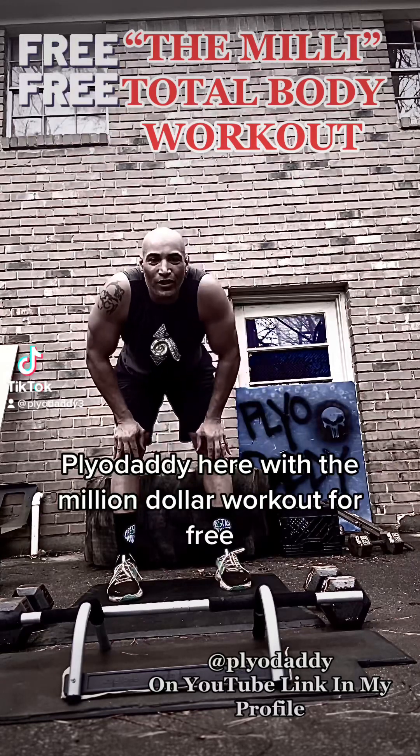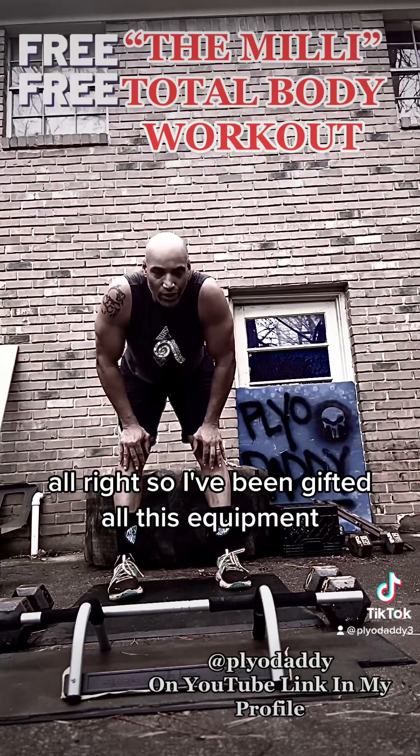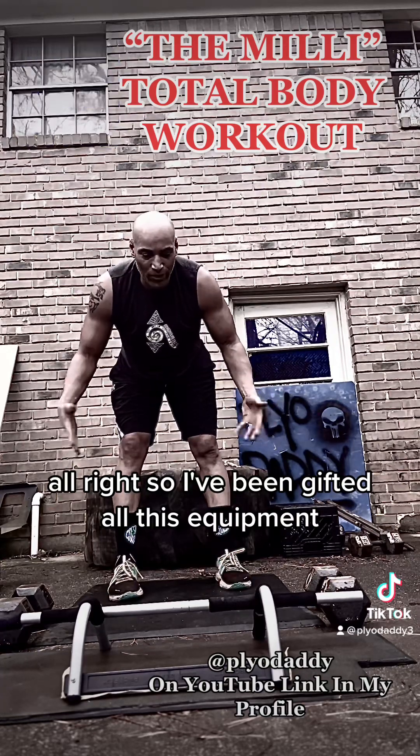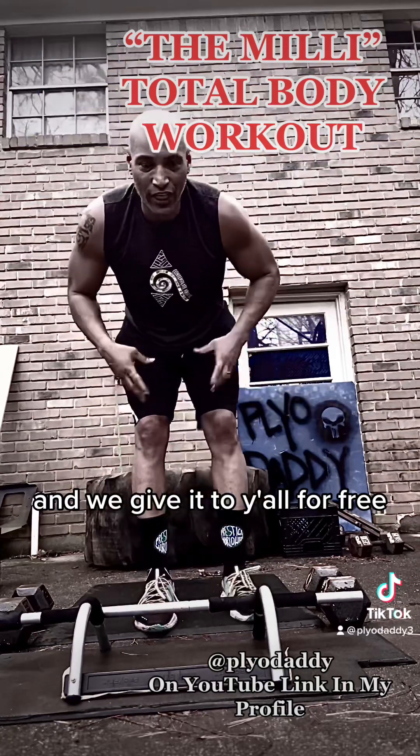What's up y'all? Daddy here with the Million Dollar Workout for free. So I've been gifted all this equipment, so basically that's the free part, and I'm giving it to y'all for free. It's super dope.